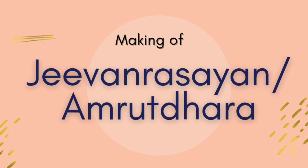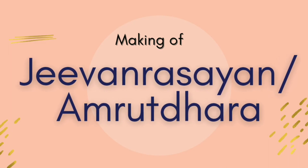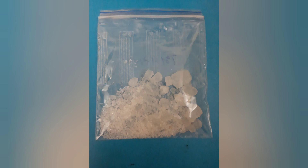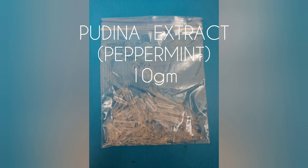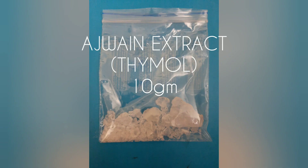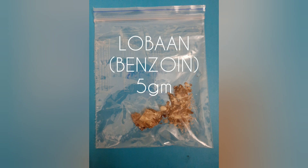Do you know how easy it is to make your own Pangroulon or something like the famous Dabur Pudhinara? All you need are four ingredients: Bhimseni Kapur, Pudhinah extracts, Ajwain extract also known as Thaimon, and Loban also known as Benzoin.